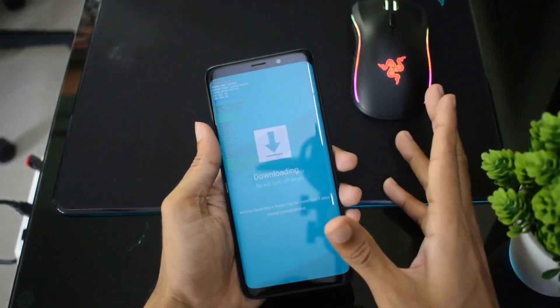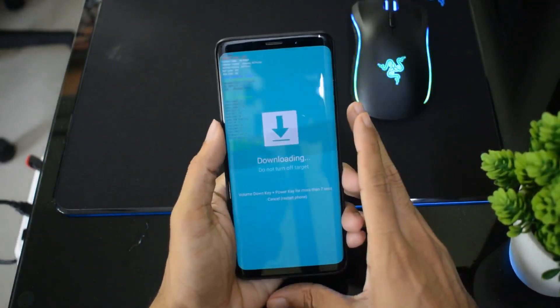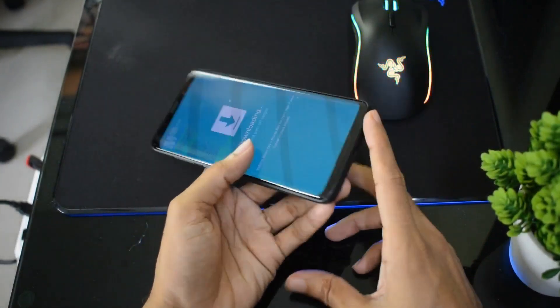That's it friends, you have successfully entered download mode on your phone. We will come back with a new series of guides. Have a great day.